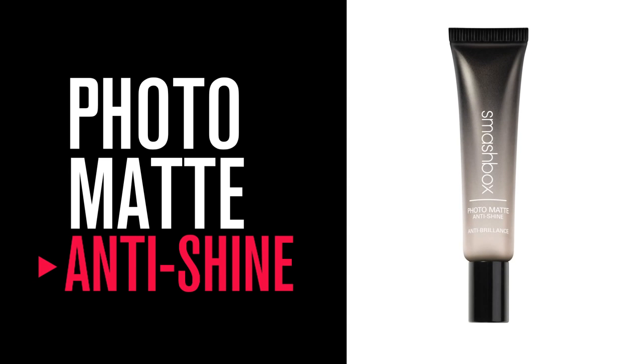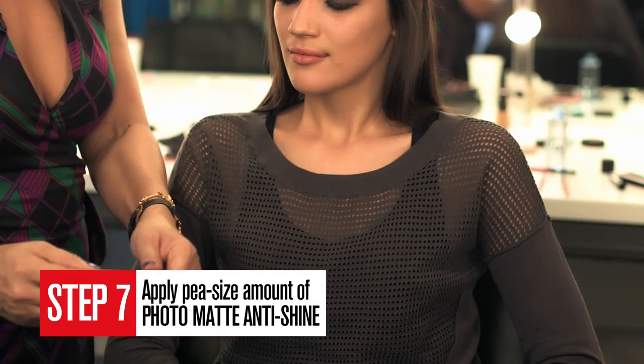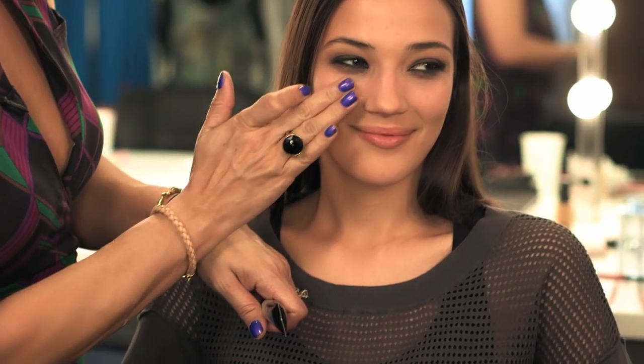Of course we have our gorgeous modern matte eyes — but let's pay a little bit more attention to the skin. It's also important that your skin be shine-free. I love our Photo Matte Anti Shine. You can use it before makeup, after makeup, or as a touch-up. You need about a pea-sized amount — it's a gel, and it will keep you shine-free up to eight hours.